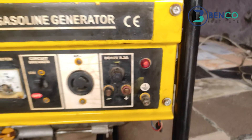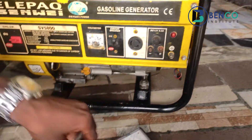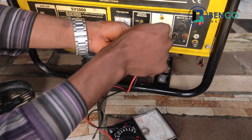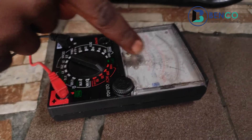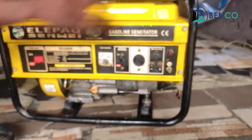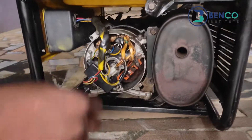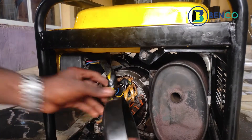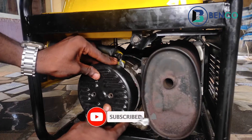See the pilot lamp working now. We have successfully fixed this generator that refused to produce power. That is it from us from this class. Please do well to like and subscribe to this channel.